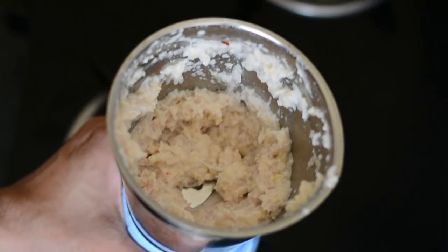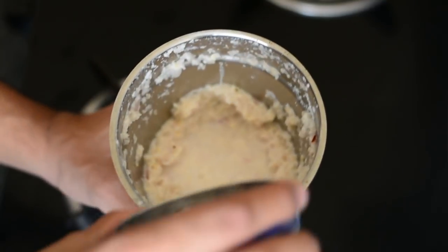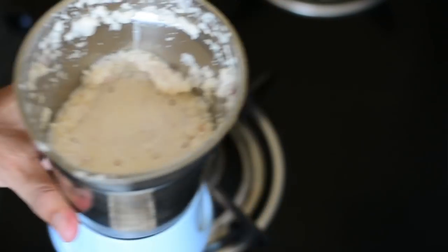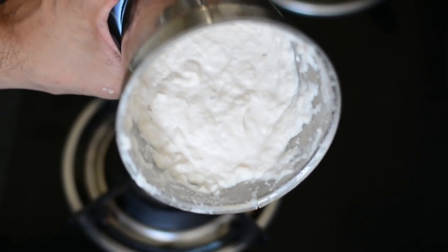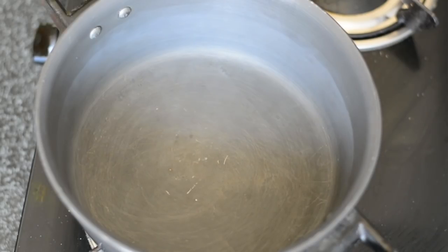We will now grind this into a very fine paste and use it to prepare our gravy later on. This is slightly dry so I'm going to add in a quarter cup of water to help facilitate the process of making this paste fine and smooth. We'll keep this paste aside and use it later on.